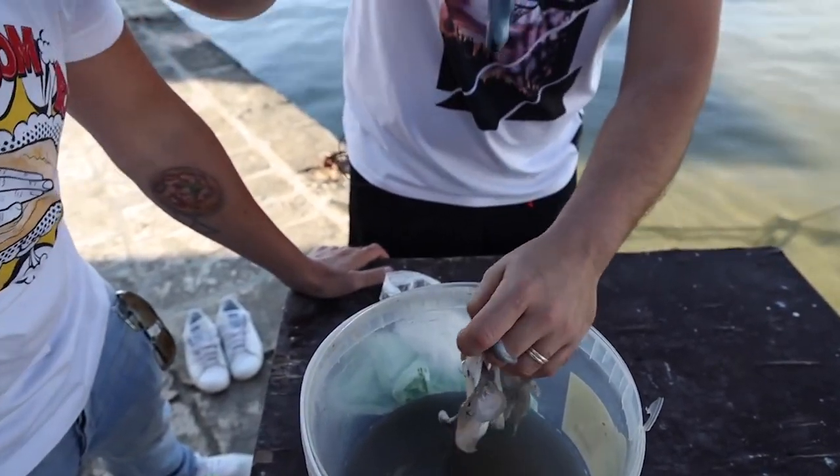We created a new pizza dough — a pizza dough with cuttlefish ink. I cleaned the cuttlefish and I extracted the ink for this recipe.